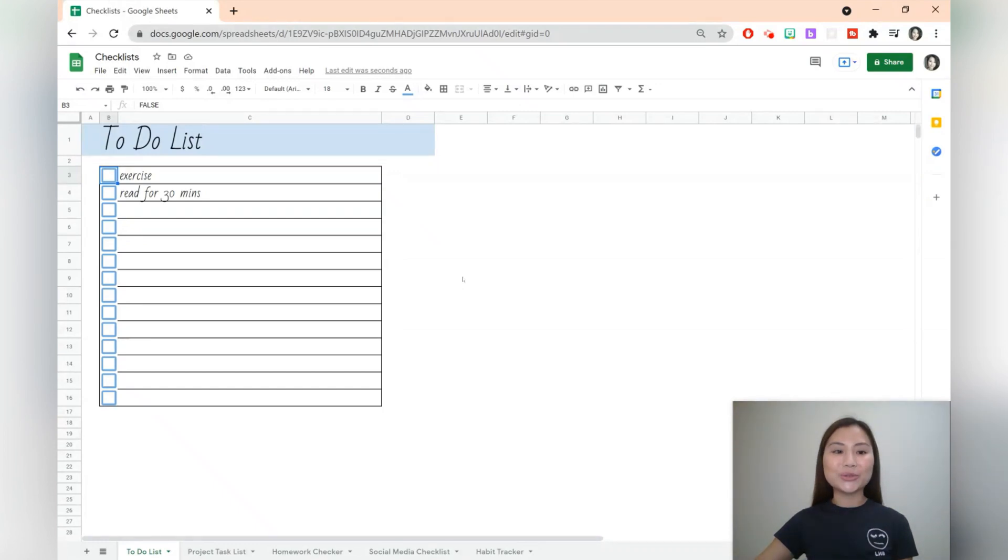The first idea is to create a to-do list. Once we click on the checkbox, there'll be a strikethrough through the item.